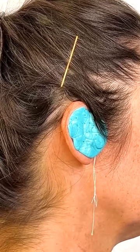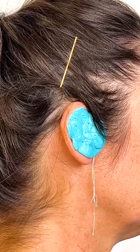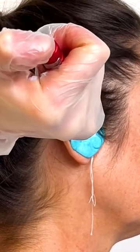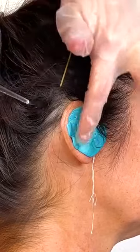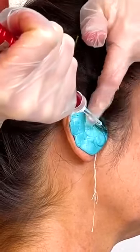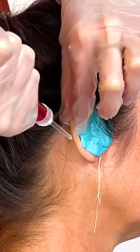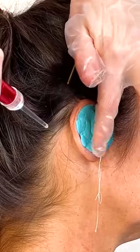That's looking beautiful. I'm just going to check here — you can see how it's already hardening. All the way through. And as soon as we pull this out, you are going to be shocked by what comes out of the ear.